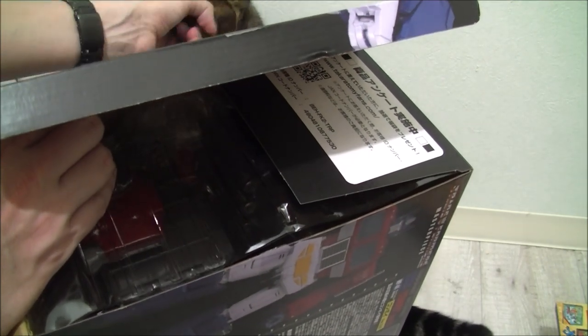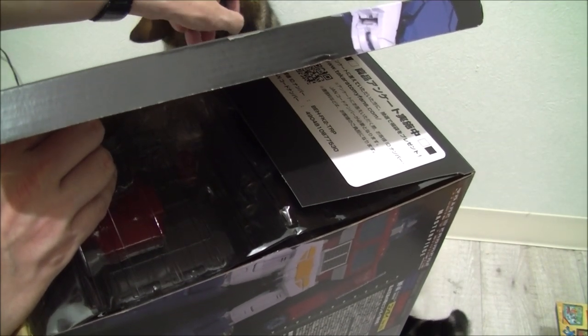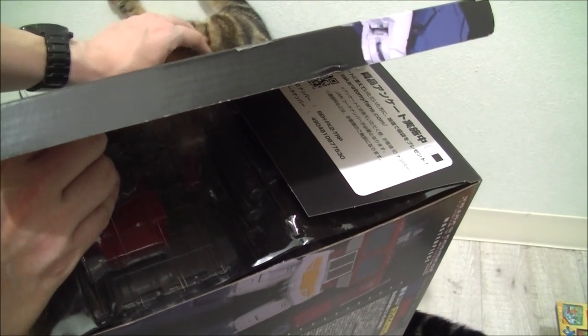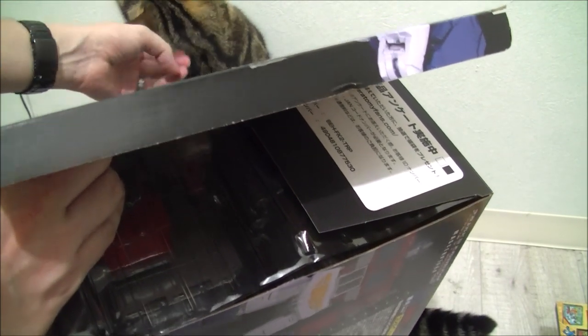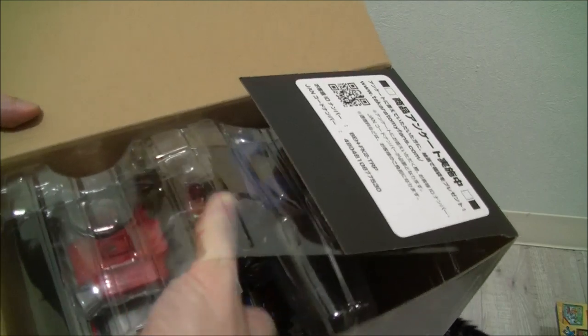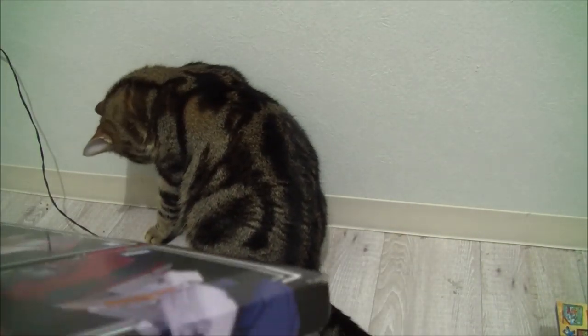This little stream of consciousness should give you some idea of how many people I'm expecting to watch this video, but it's fun to get it out there. Alright, let's see what we got in the box — what's in the box?